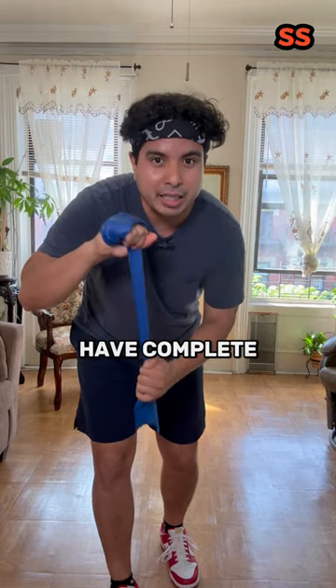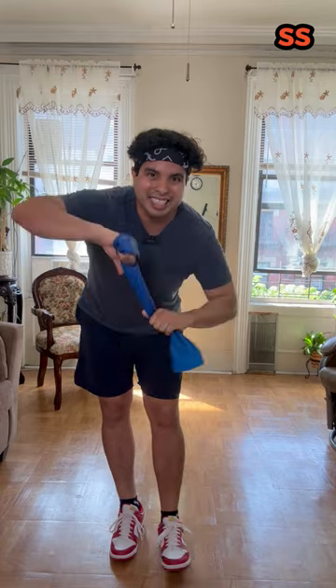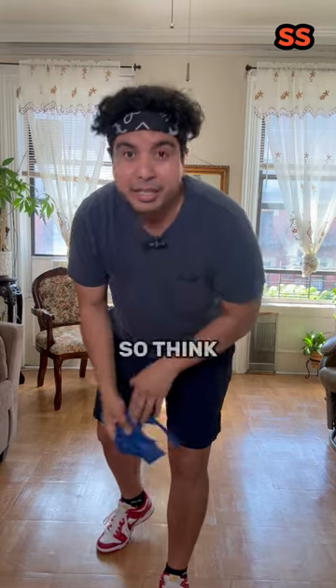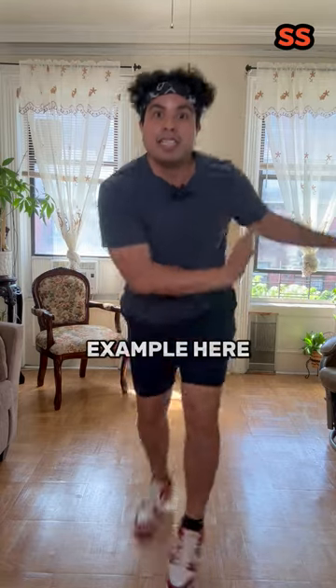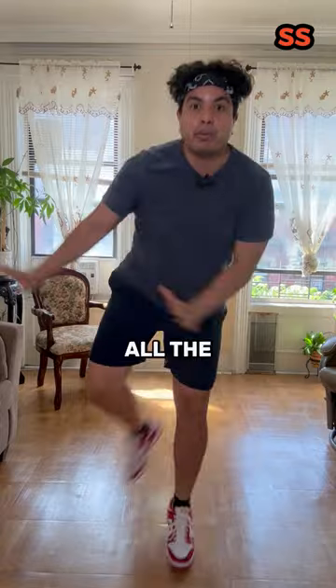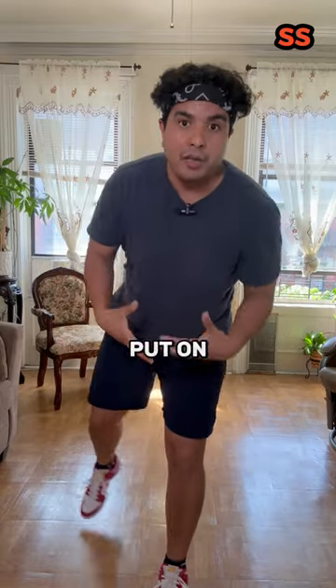We want to make sure that we have complete control over that tendon — not going too far deep into this kinking, as I like to call it. Think about it: when we dance, there's a lot of pressure on one leg. Add a partner, unanticipated tasks — there's a lot of pressure and control that has to be put on that limb.